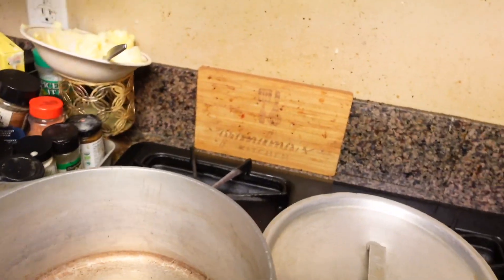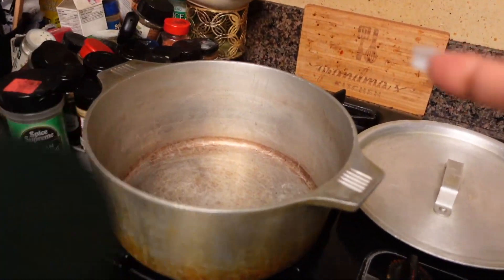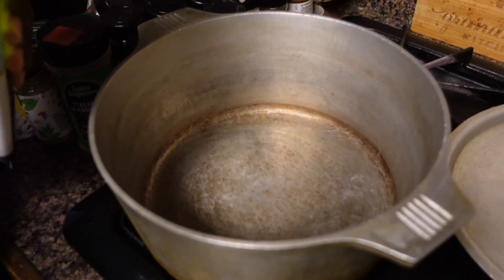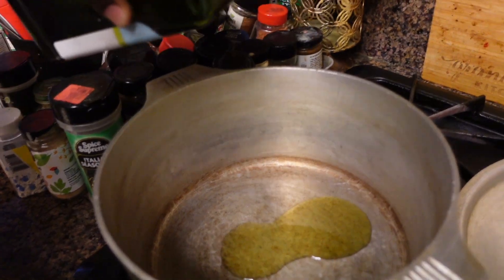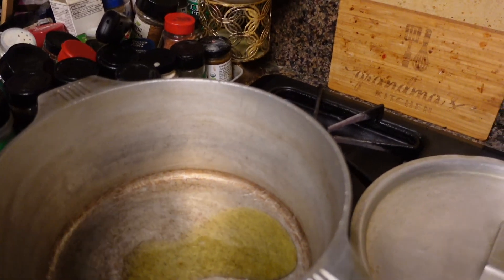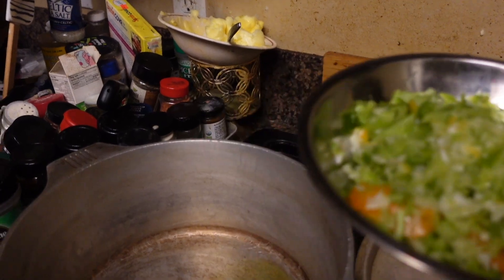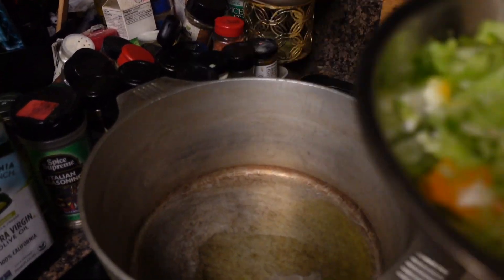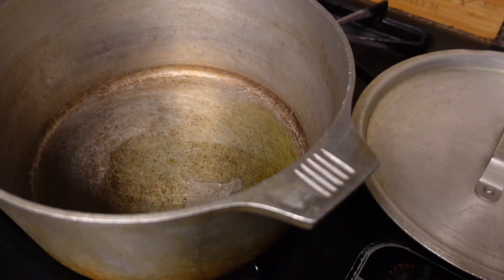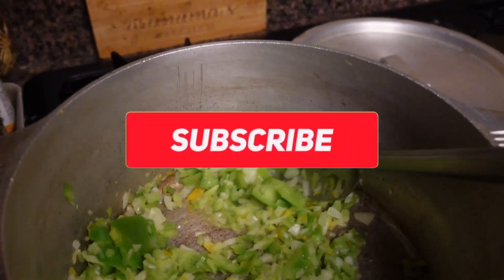First we're gonna get started — we have our pot with the heat turned on and we're gonna put a little bit of extra virgin olive oil into the pan. In this bowl we have bell pepper, celery, and onion. We're just gonna wait till that heats up, add this in, and we're gonna add a little minced garlic and simmer that down, then add in the meat.